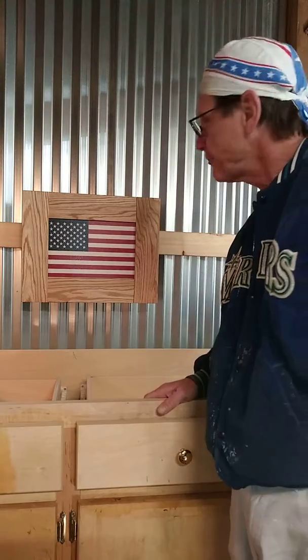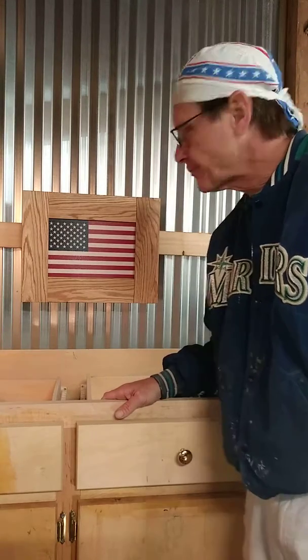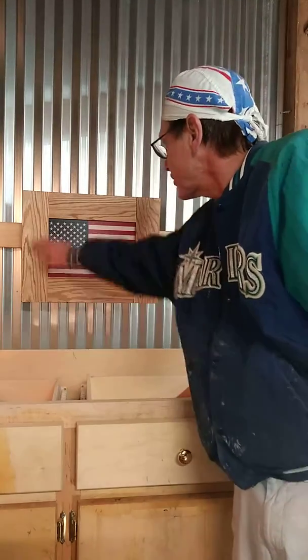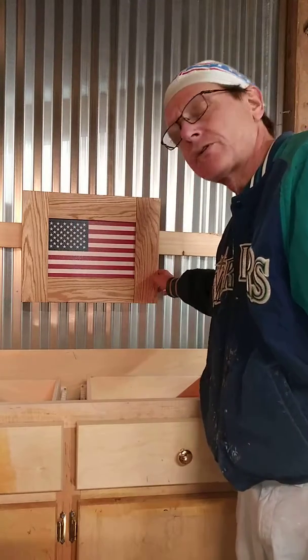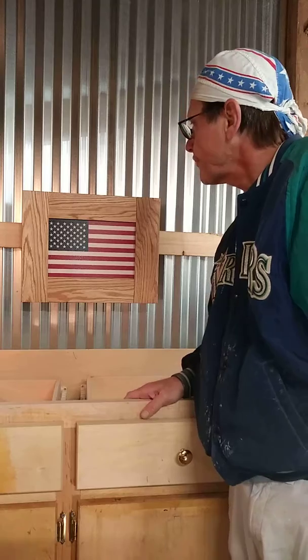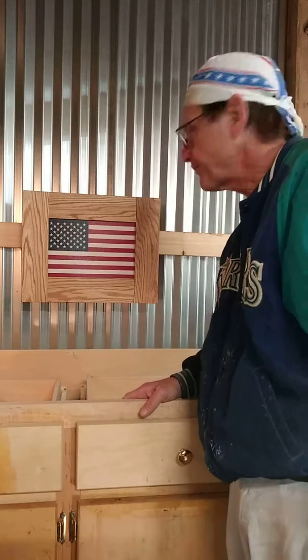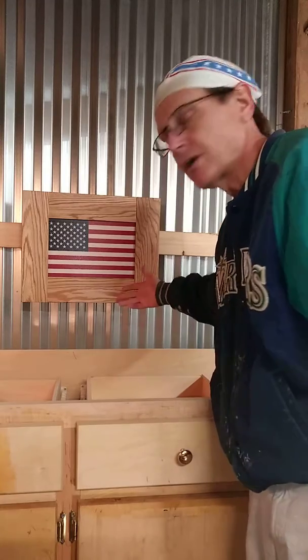Hello, this is Gary from the Barn Shop, Atlanta, Georgia, displaying my flag hide for concealment of jewelry and other things. It's a solid oak frame, three-quarter inch thick, with a flag laminated over the hideaway panel. It's got a coat of linseed or tung oil on it.